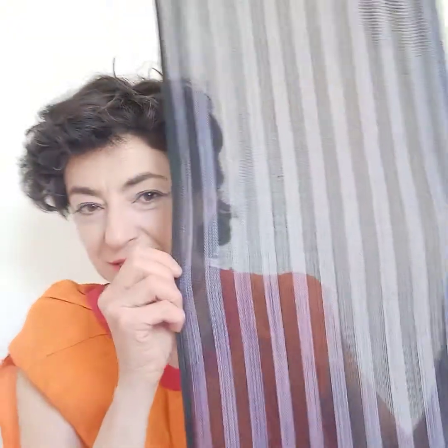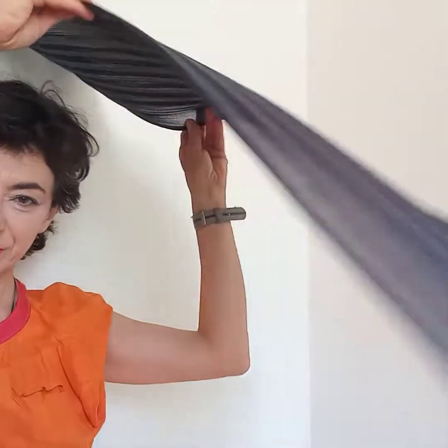Here is the material. It comes by the yard and it's hand woven in the Philippines. It's called ginseng, also called banto.